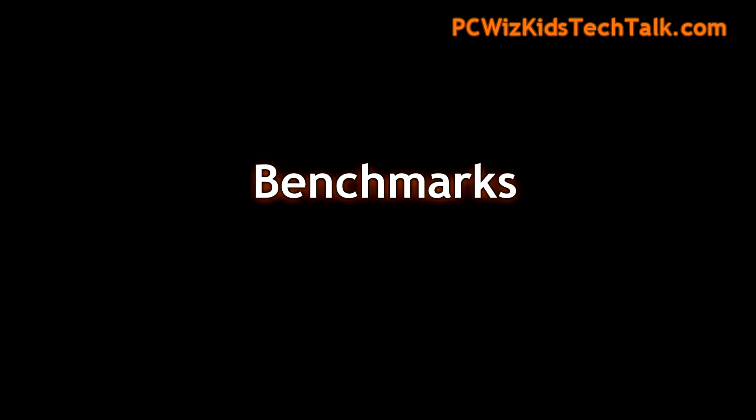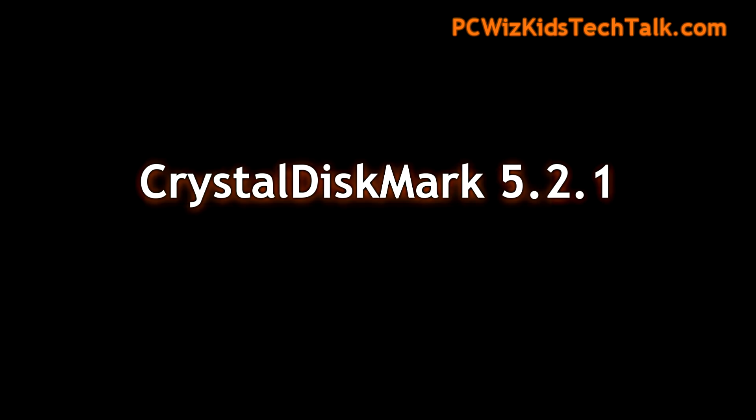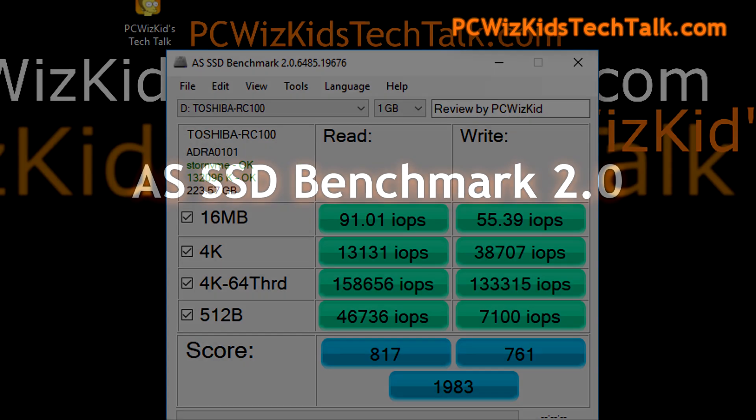I have it installed in Windows 10. The first benchmarks I'm running are the ATTO disk benchmarks to compare against what they advertise on the box and website. The sequential read is giving me 1600 and change megs per second, and the write is 1060 and change megs per second — terrific results, right on the advertised specifications. Crystal Disk benchmark also concurred, with sequential read and write exactly where we want them to be.